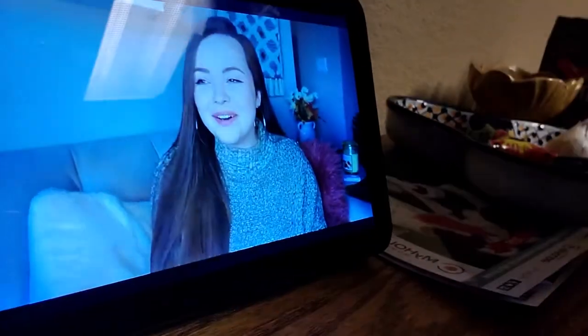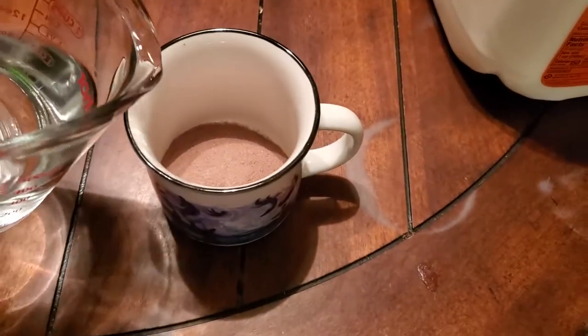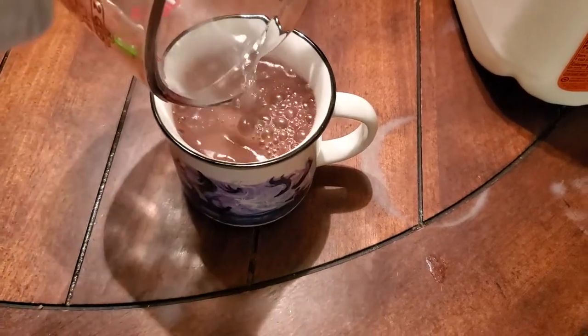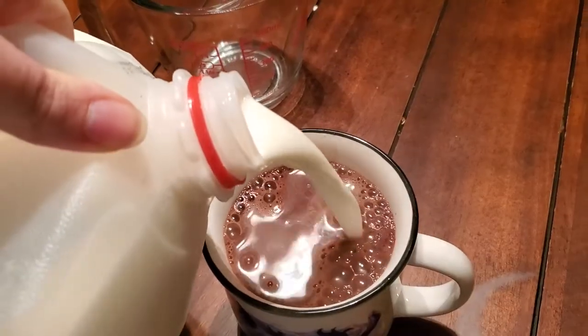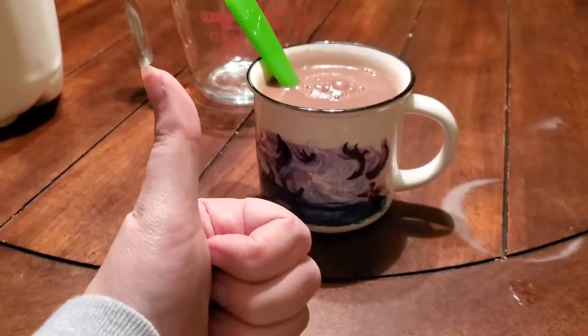My daughter wanted some drinks so I'm making her hot cocoa. And yay for Mud-a-thon! Can't wait. If you want to join us and you're able to get the book — it's very difficult for us to pick books available to everybody, so I'm sorry if this book isn't available in your country.